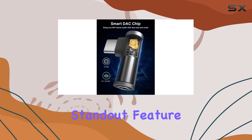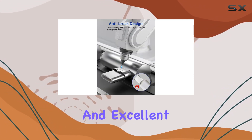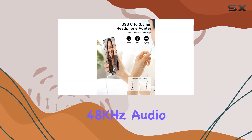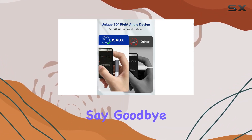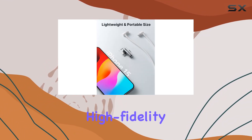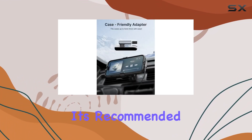The Hi-Fi sound quality is a standout feature, thanks to the smart DAC chip with low power consumption and excellent decoding performance. It supports a maximum 16-bit 48kHz audio sampling rate — say goodbye to audio loss and noise, and immerse yourself in crystal clear high-fidelity stereo sound.